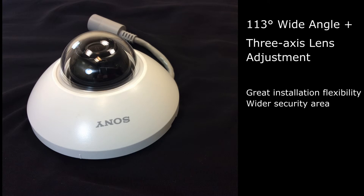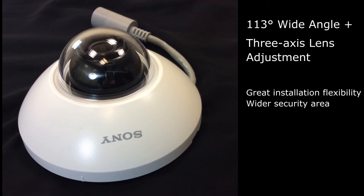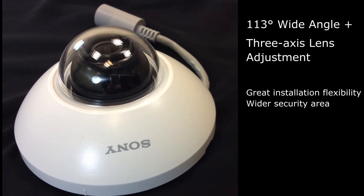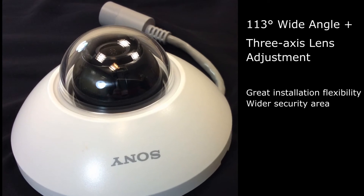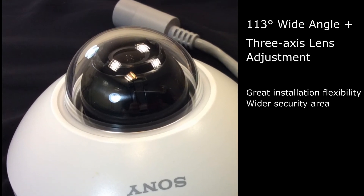The Sony mini-dome features a 113-degree wide-angle lens and flexible 3-axis lens adjustment. These features give surveillance teams greater installation flexibility to cover a wider security area with fewer cameras.